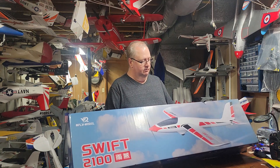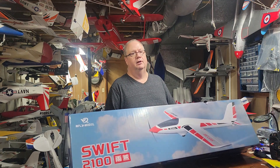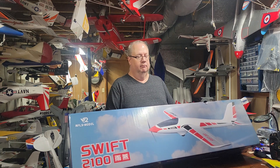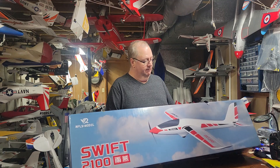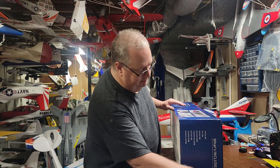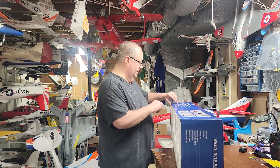You've got nine gram digital servos. It's five channels, so it's got aileron, elevator, rudder, flap, and of course throttle. Recommended is a 3S or 4S, 2200 or 3300 milliamp battery. And it takes about 15 minutes to put together. Now let's open it up for the very first time.